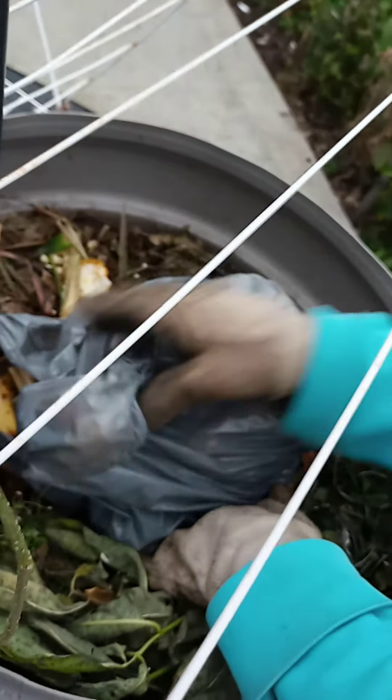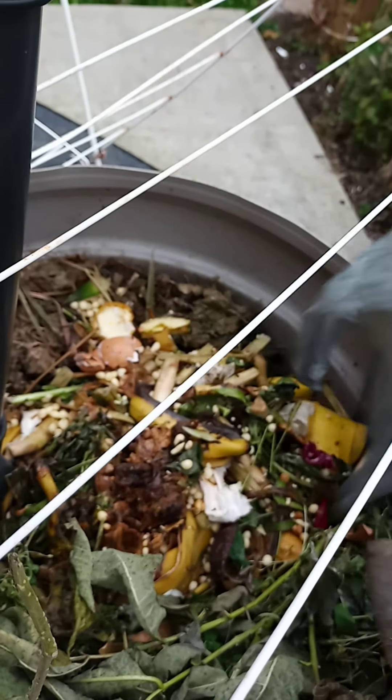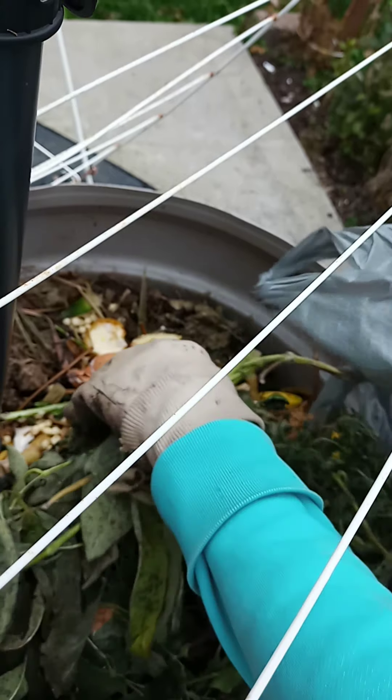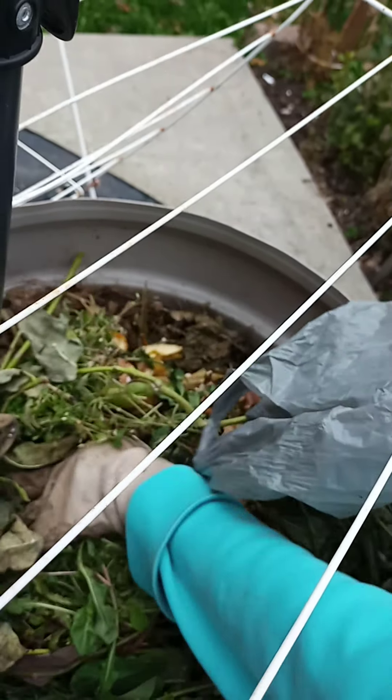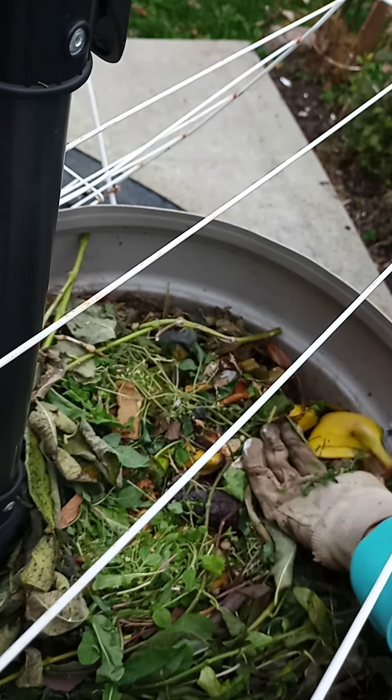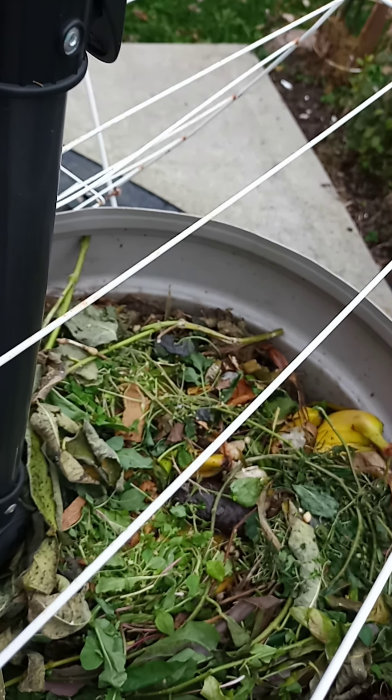These are our compost — all mixed. I'm gonna cover it with the leaves as well as with the soil here.